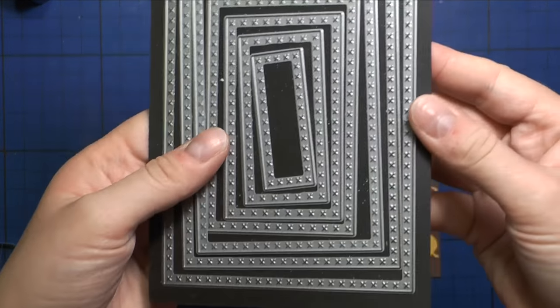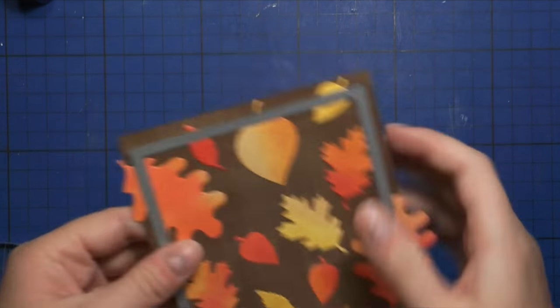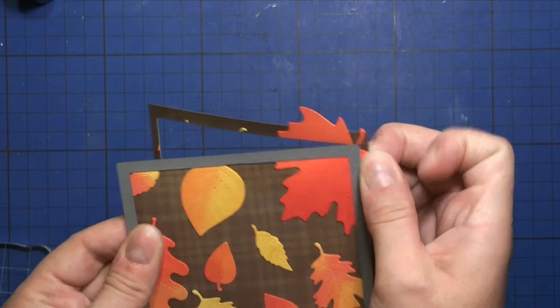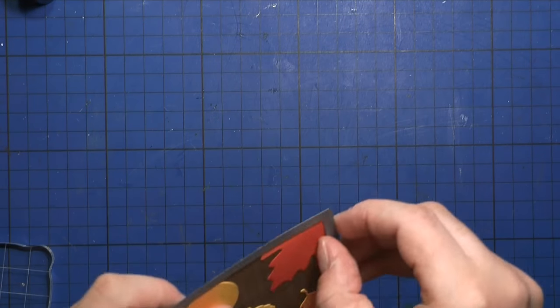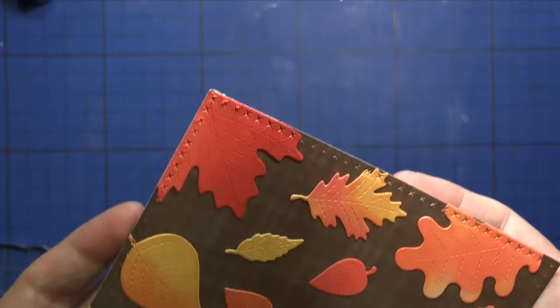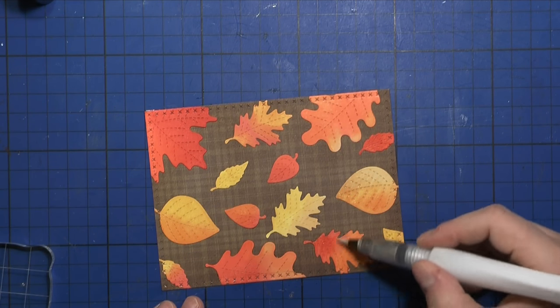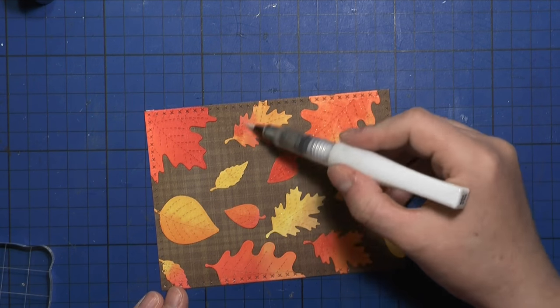Now I'm going to use this Memory Box cross-stitched frame die to die-cut my card front. This is how it will look after it's done — it die-cut through perfectly. I had to run it through my Sizzix Big Shot twice just to make sure, because of the leaves it was a little thicker. Here you can see all the cross-stitching on the edges — I really love how it turned out. I like that it's actually on some of those leaves, and I like the fact that the leaves are not all within the frame of the card front.